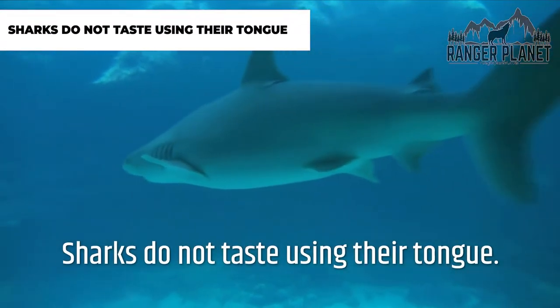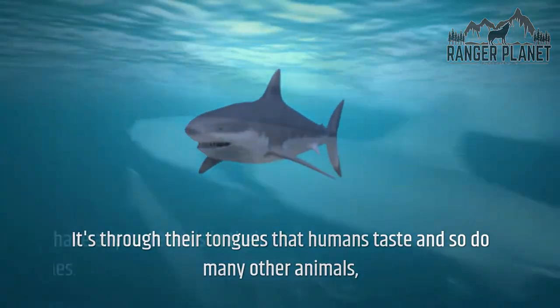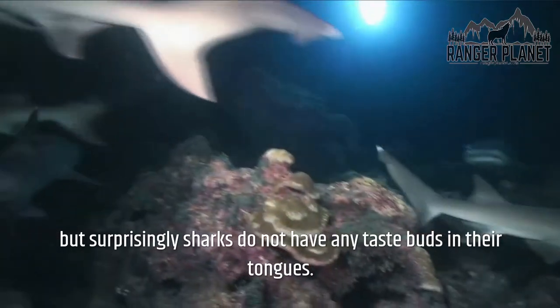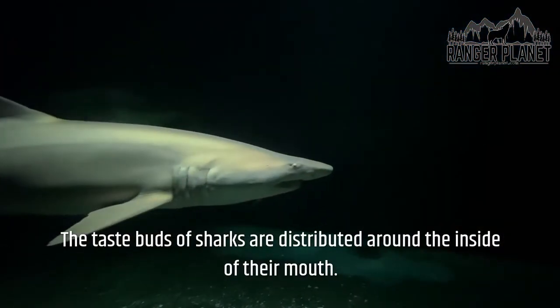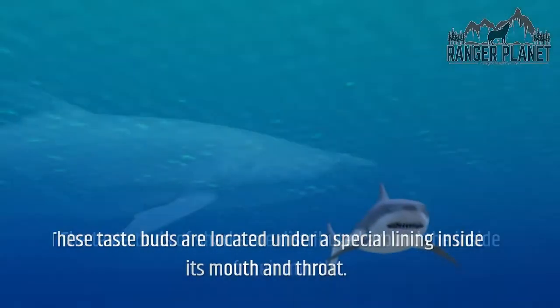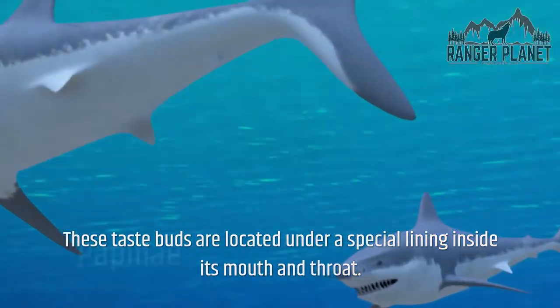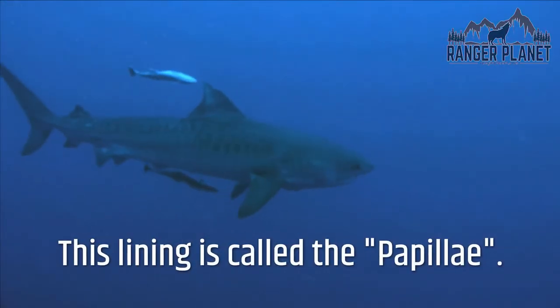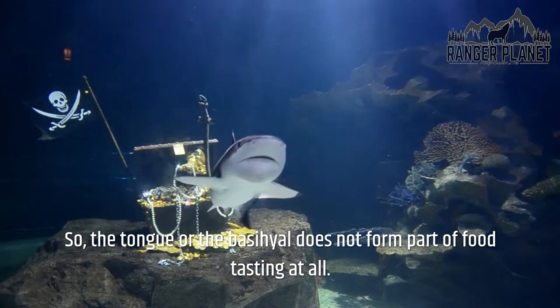Sharks do not taste using their tongue. It's through their tongues that humans taste, and so do many other animals, but surprisingly sharks do not have any taste buds in their tongues. The taste buds of sharks are distributed around the inside of their mouth, located under a special lining inside the mouth and throat called the papillae. So the tongue, or basihal, does not form part of food tasting at all.